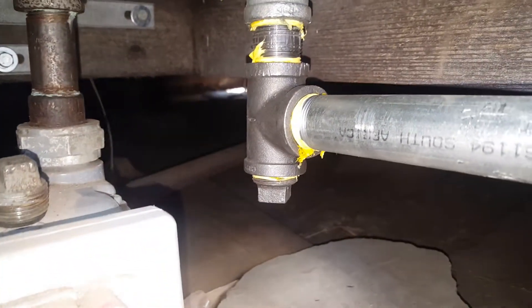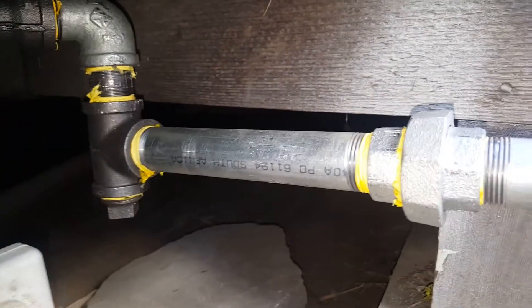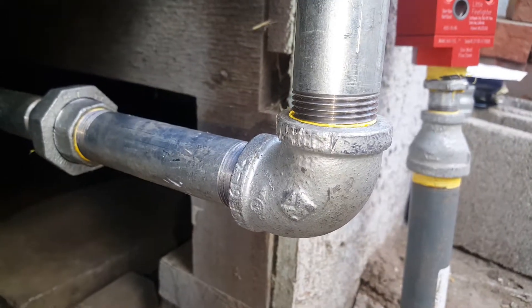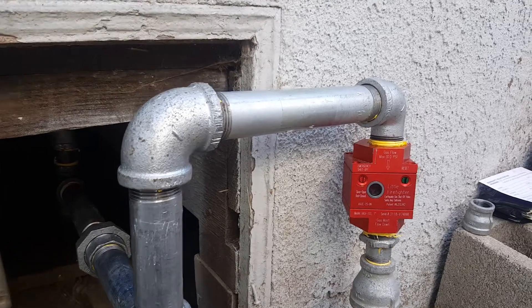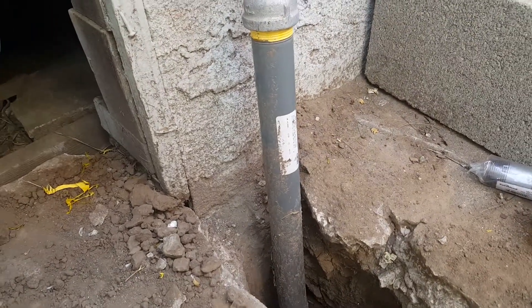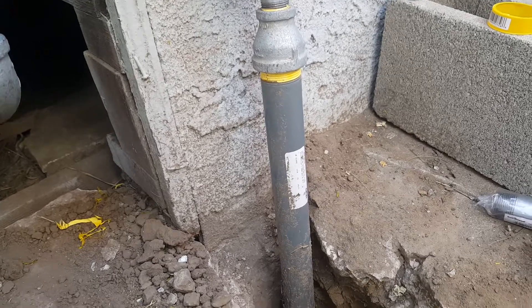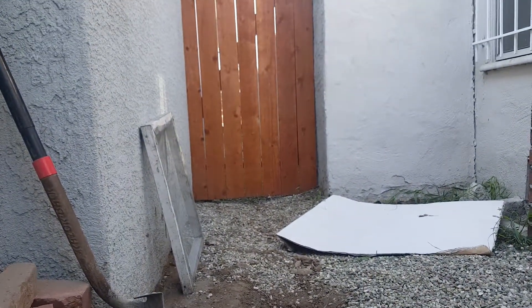We have a cap for future installation, a one-inch nipple, a union, a one-inch nipple, a 90-degree elbow, another one-inch nipple, another 90-degree elbow, another one-inch nipple, and here we have our seismic valve that leads to a one-and-one-eighth inch riser.